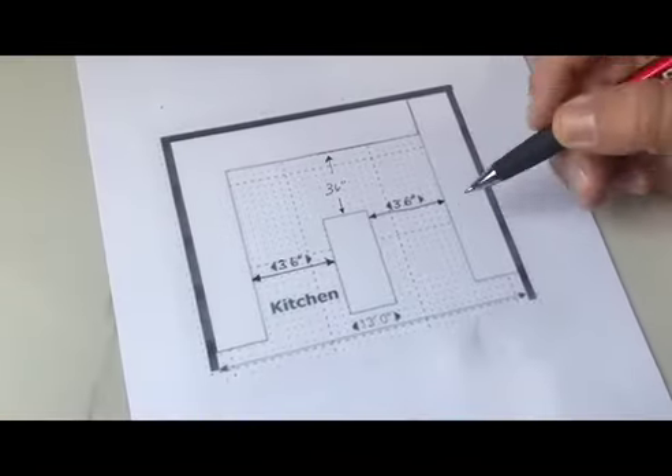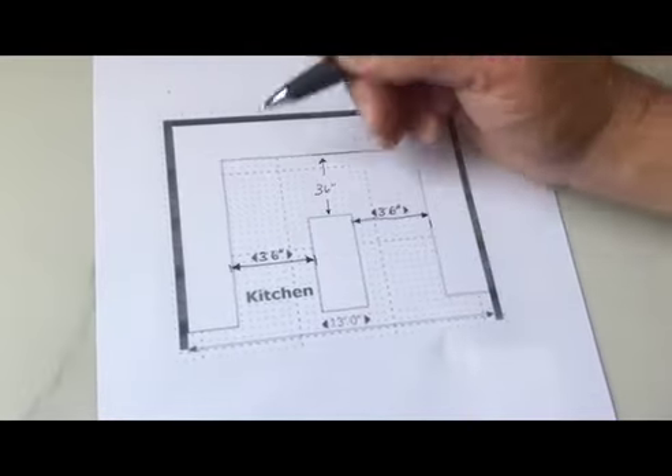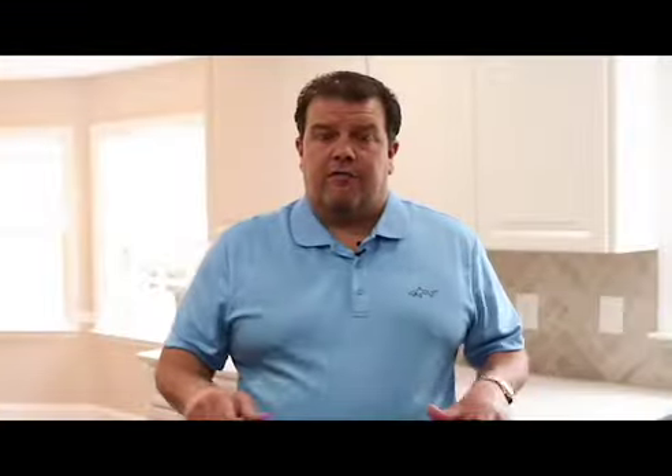If your kitchen is going to have an island, you need to make sure you write down on your sketch those measurements from countertop to countertop all around the island, to make sure you're going to have enough space and it's not too tight of an area around it.